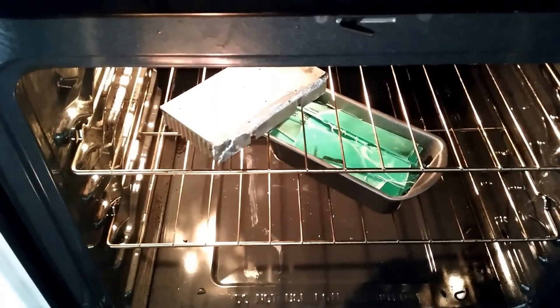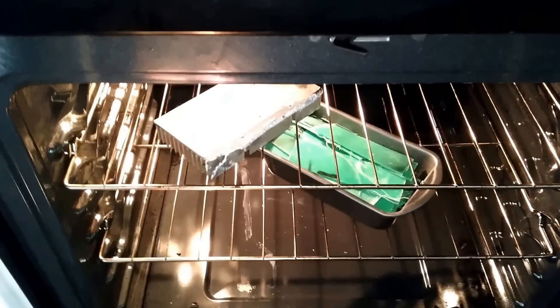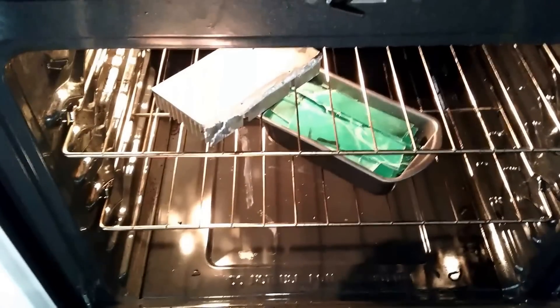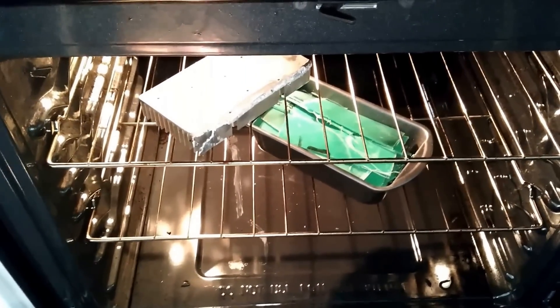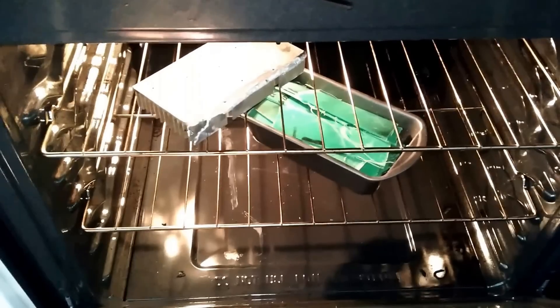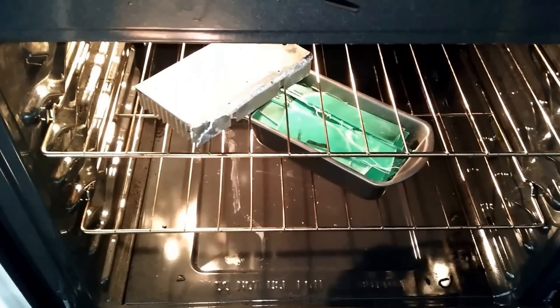The oven is set to 350 degrees. I have the pan with the HDPE plastic in the bottom and the heat sink heating up on top. I did spray both parts with some nonstick spray — hopefully that'll help a little bit. The whole point is to get both the heat sink and the plastic to 350 degrees so I can put the heat sink on top and squish it down with the c-clamp.